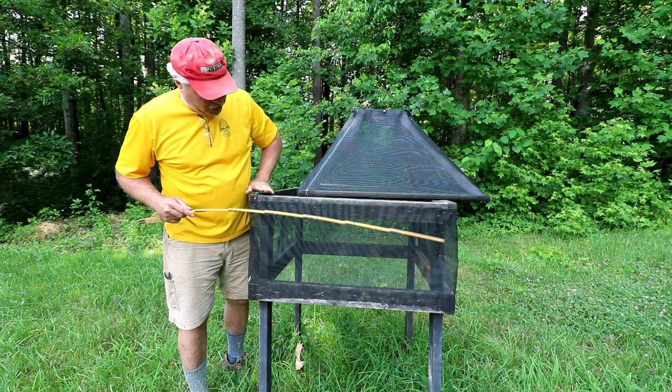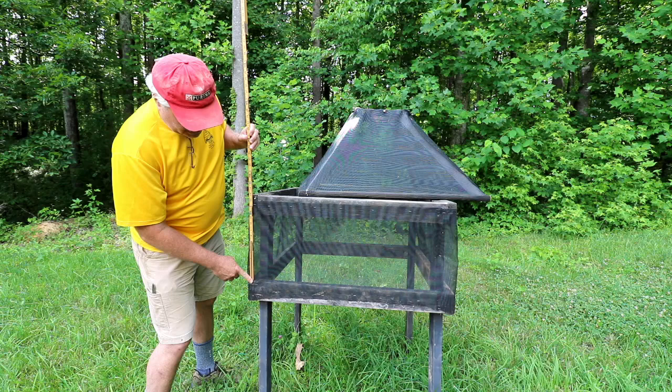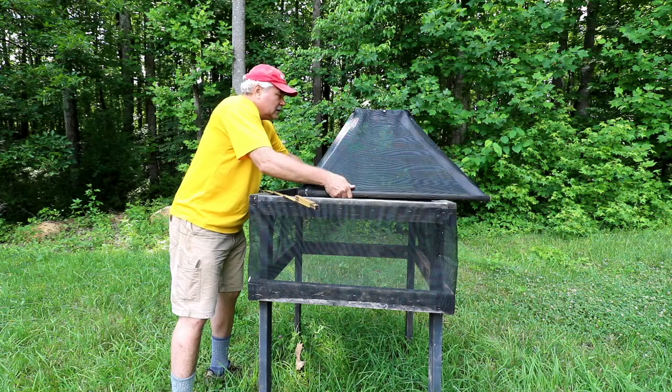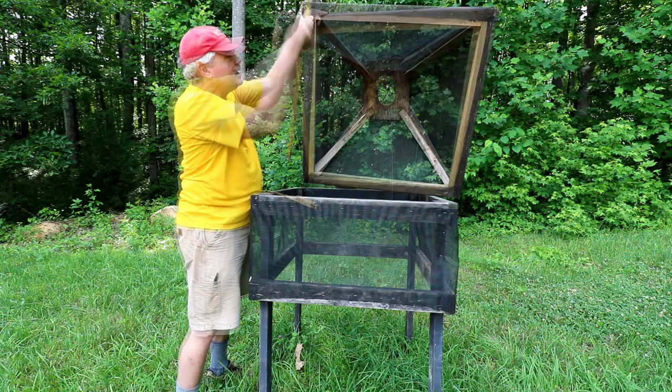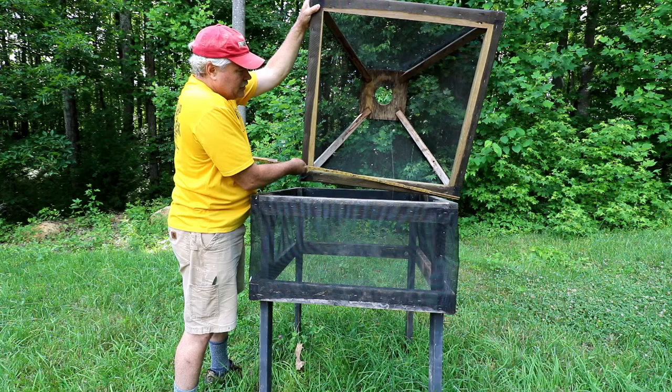The top is flush at the top and then down 15 inches from the very top. The top is a decking board that I cut in half. Again, you want 36 inches across - so this side is 36 inches.